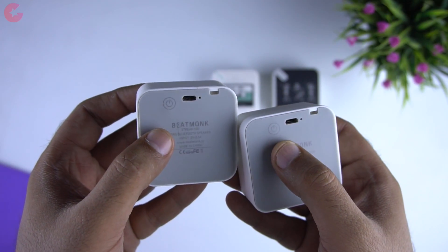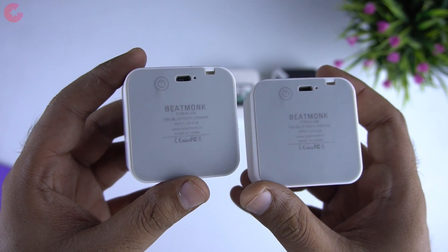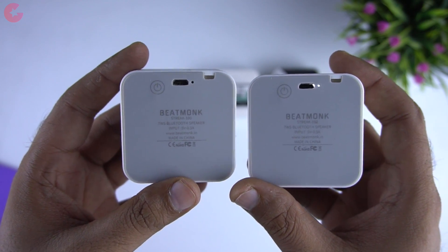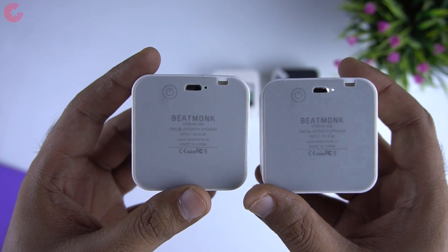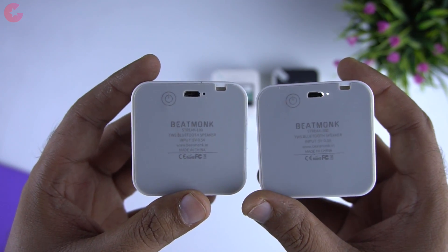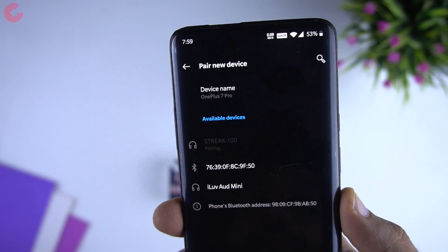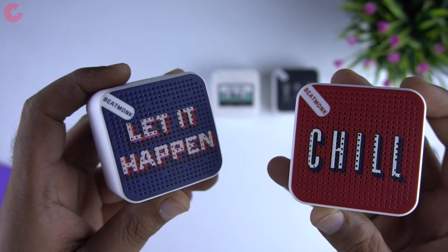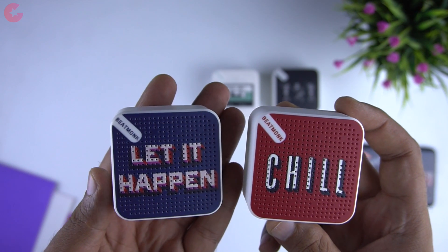Now let's pair it with our phone and see how they perform. To pair them for the first time, you need to turn both speakers on at the same time. Once they are on, you will see the blinking LED light on both speakers. They will pair with each other first, and then only one speaker will show a blinking LED light. At this point you can search for available devices on your phone — and here it is, the speakers are now connected. To test the sound quality, I'd recommend using headphones so you can feel the stereo output.